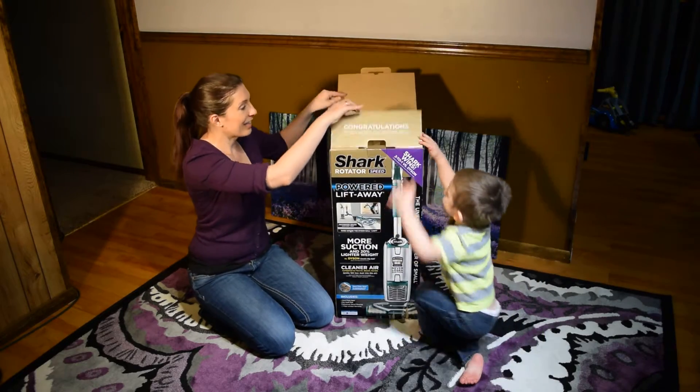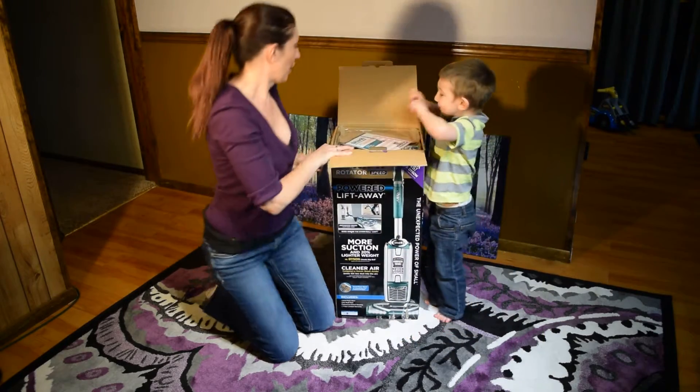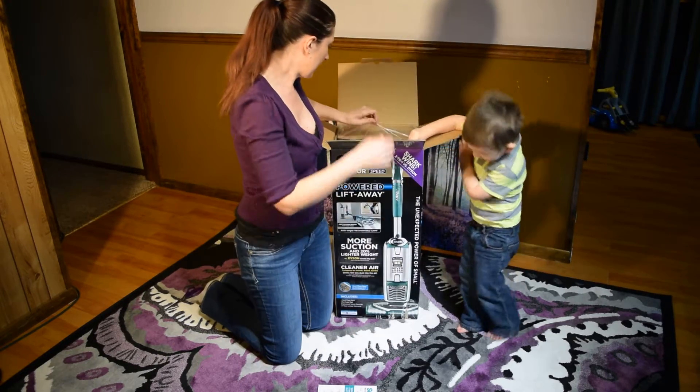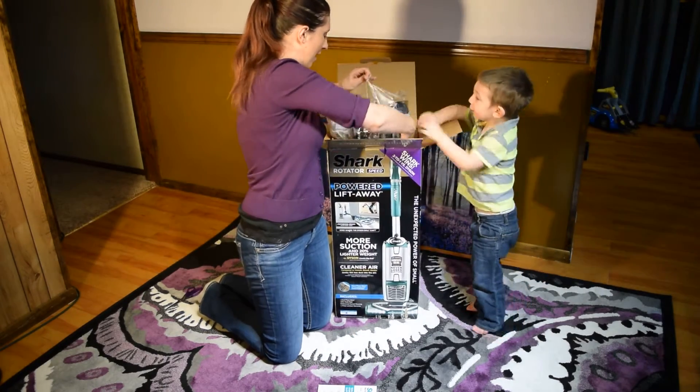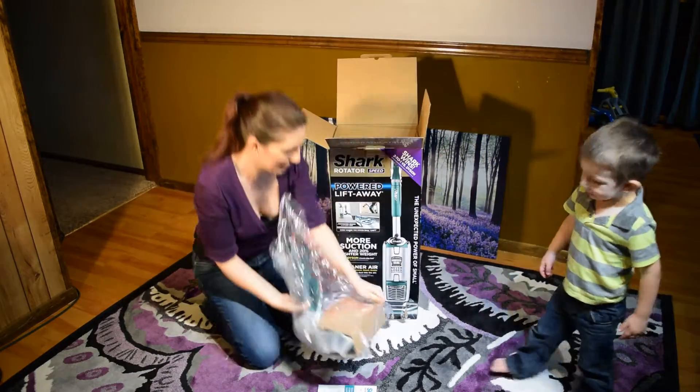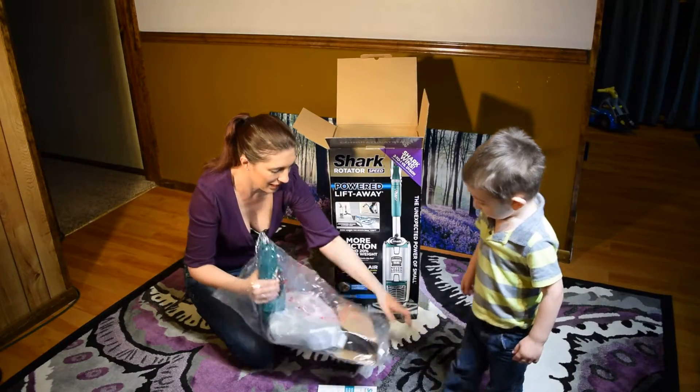Open it! I know, we're going to open it. What's all in here? We've got the quick start guide, the new vacuum, and the head to the new vacuum. Let's see what it looks like.